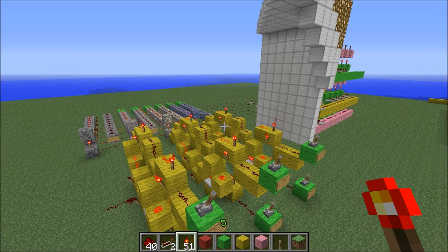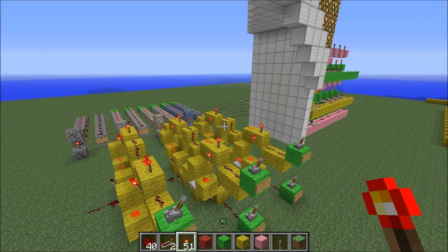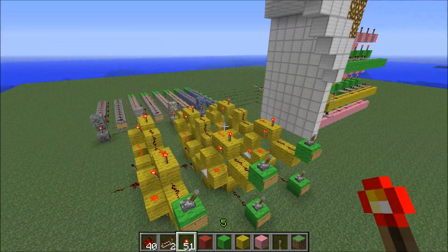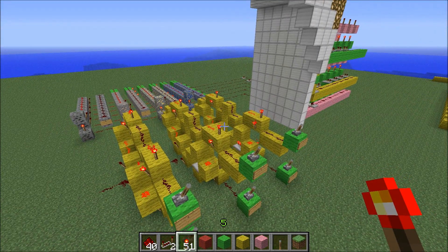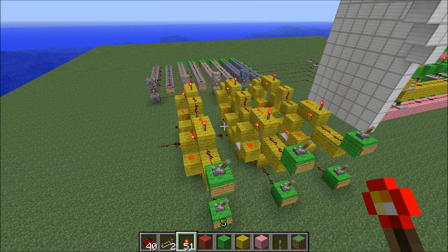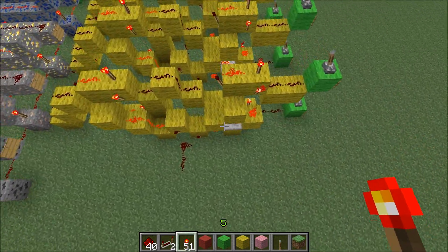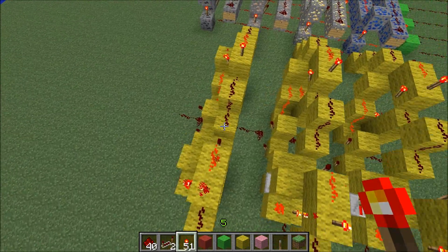Hello, welcome back. In this video I'm going to be showing you how to make a full adder. This is just a demonstration of what it does and how it works, so you're not just building something without knowing what it really is. I'm going to build it in a minute, but first — this is a full adder here. These three things are full adders.